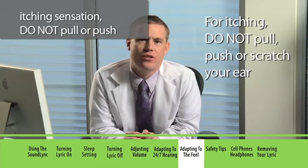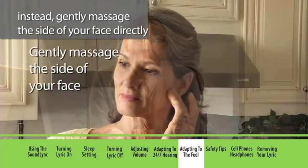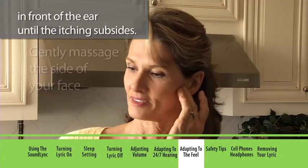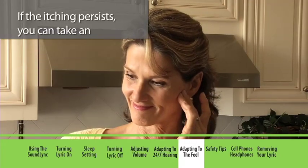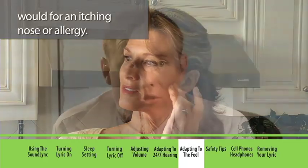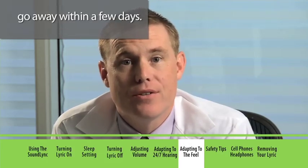You may also experience some itching during the first few days with Lyric. To relieve the itching sensation, do not pull or push your ear and do not try to scratch it. Instead, gently massage the side of your face directly in front of your ear until the itching subsides. If the itching persists, you can take an over-the-counter antihistamine like you would for an itching nose or an allergy. Like any early discomfort, the itching feeling should go away within a few days.